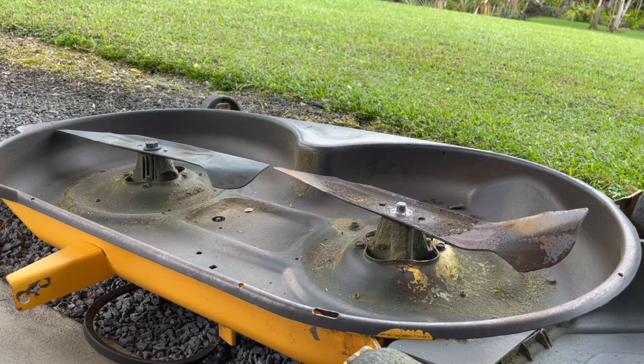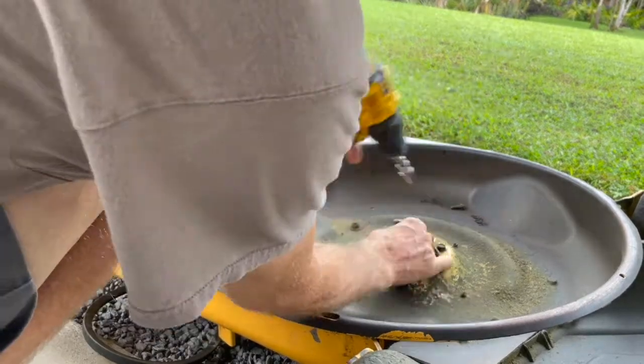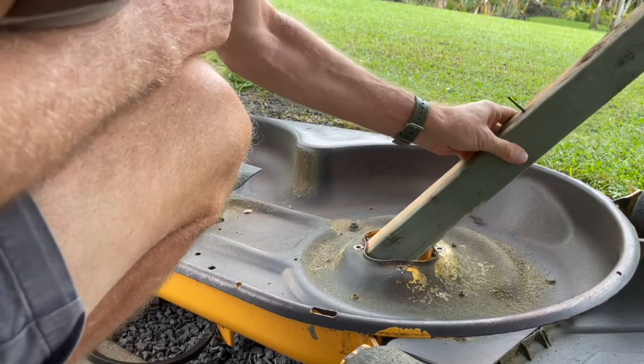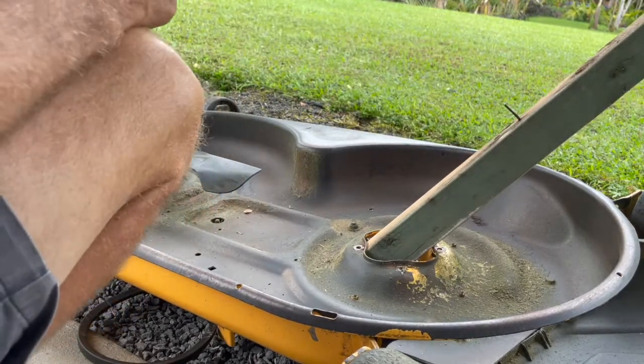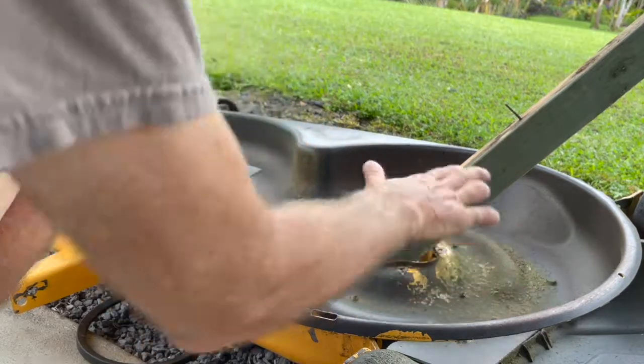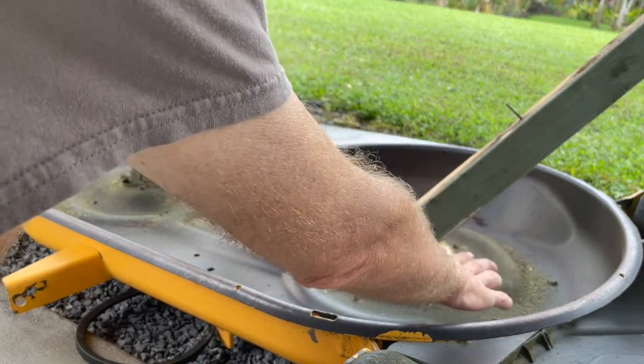To fix this, take a two by three. Put it right in here. You're going to leverage it down, and that'll bend this one up and this one down, and that'll bring this blade up so that they're even.